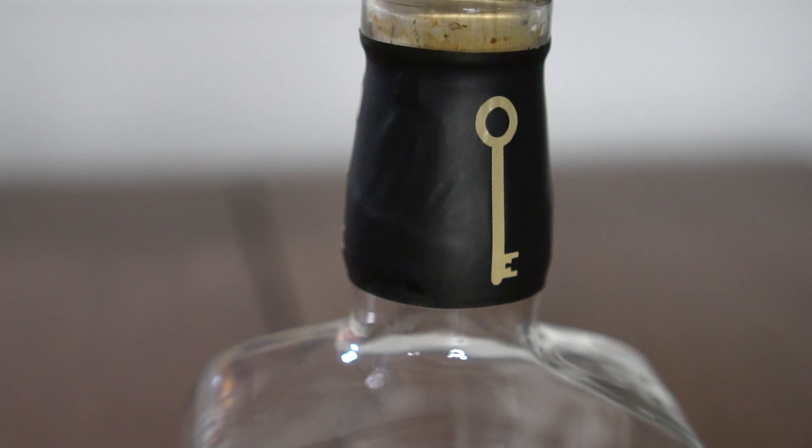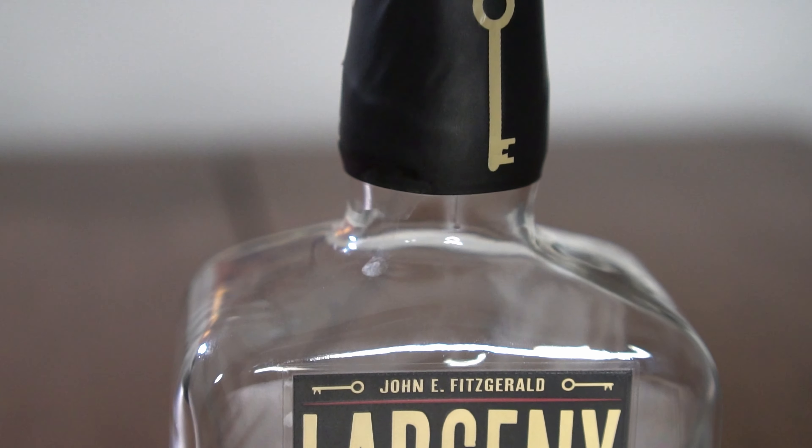It's gone great. Not prepared. So what do we have? You have it. It's yours. I don't know what it is. We have some Larceny A121 barrel-proof bourbon.